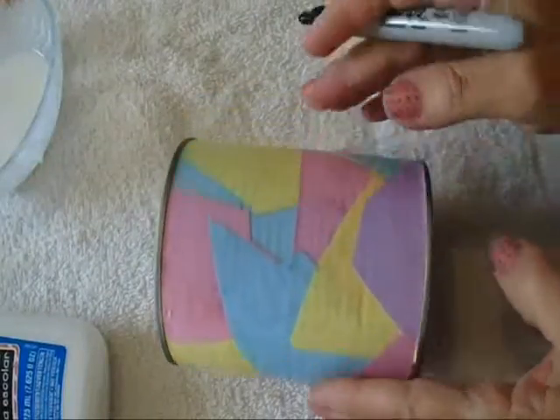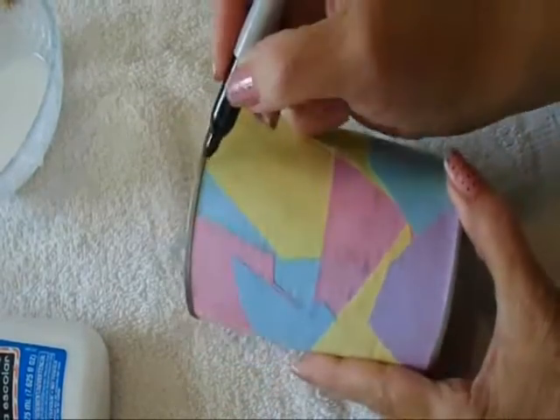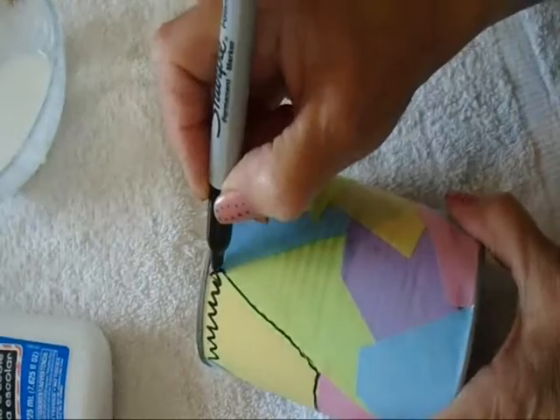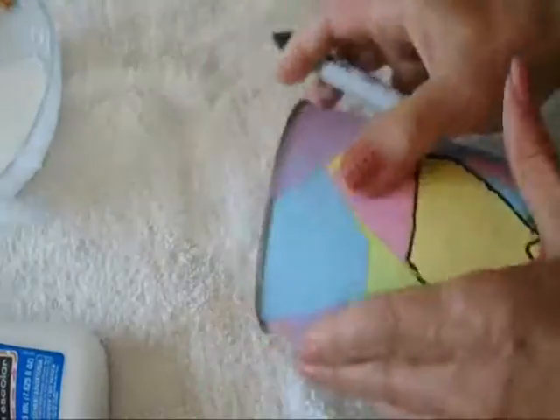Now that my can has dried, I'm going to take a black marker and I'm going to outline each of these colors. I'm going to make zigzaggy lines along the top and I'm going to make some on the bottom too.